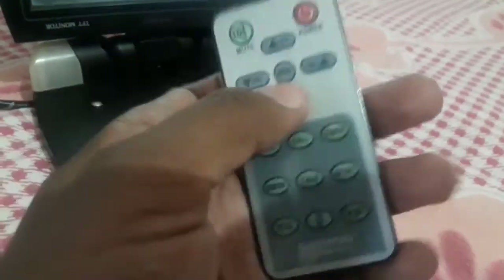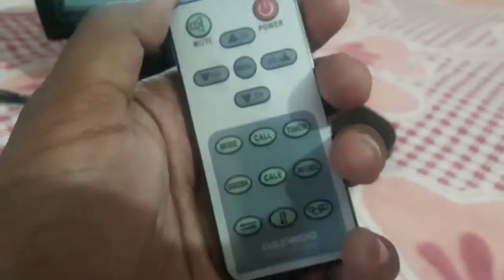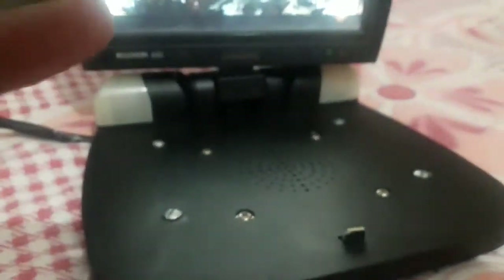The TV also comes with this remote which you can use to control the TV wirelessly without pressing the buttons on the unit. Unfortunately, because I didn't use this TV for a very long time, the remote doesn't work anymore — the battery got exhausted. It takes a CR2025 battery, so I'll have to buy a new one. Fortunately I was able to make this TV run and save about 1,000 to 1,500 rupees.